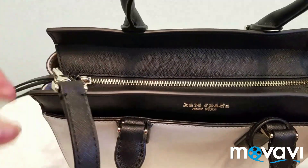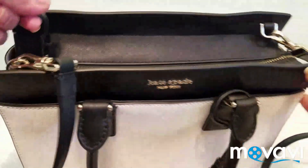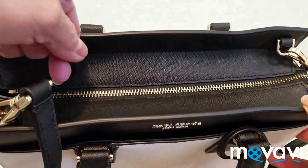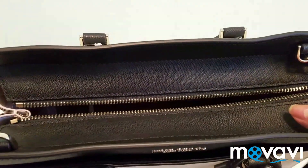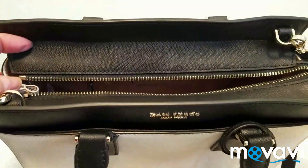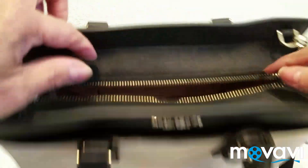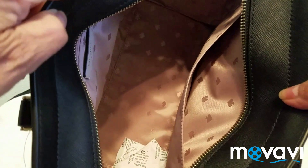Let's look inside. As you can see, there is a zipper as the opening. I like that because I always want my bag to have a zipper. Inside it looks very spacious and wide.